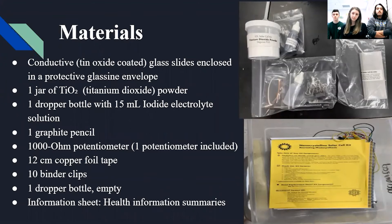These are the materials that we use. We keep them stored safely in our lab in a box at our station.